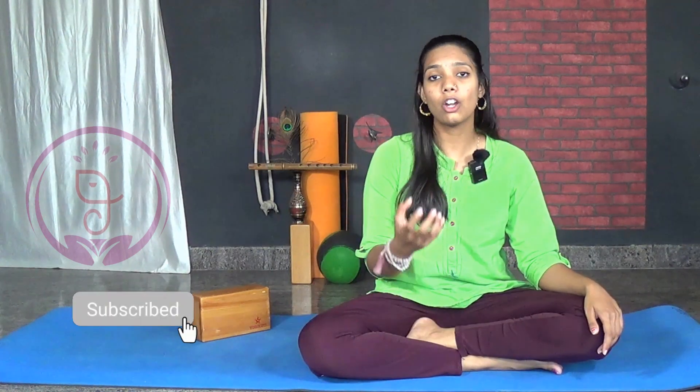Benefits of performing this mudra: this mudra increases the peace in our life. It augments the combination of consciousness and breath, so that a person can be happy and at peace almost all the time. Using it for a long period — more than 12 minutes holding of this mudra — will help in promoting energy into the body.